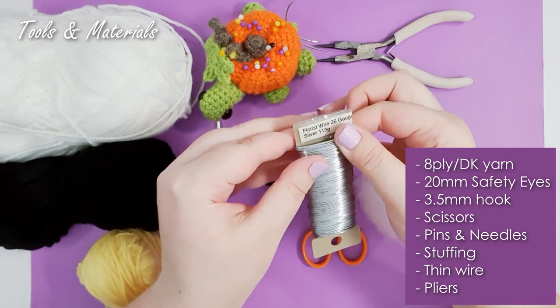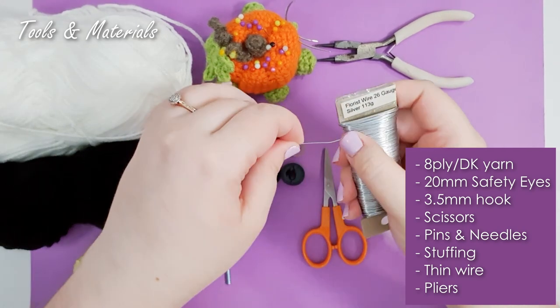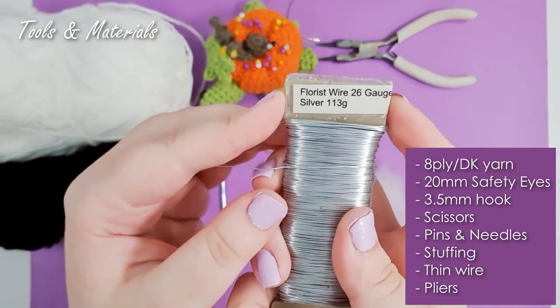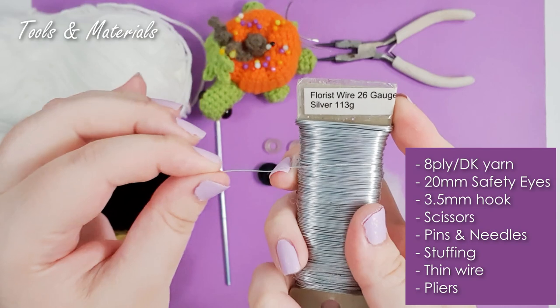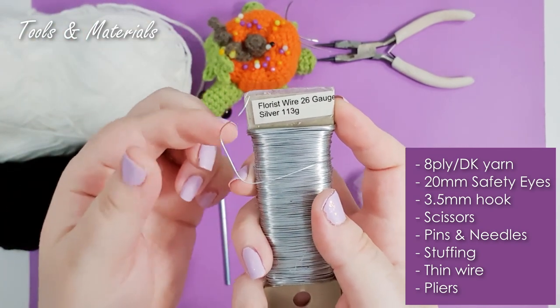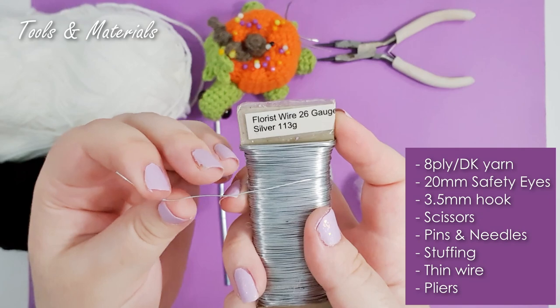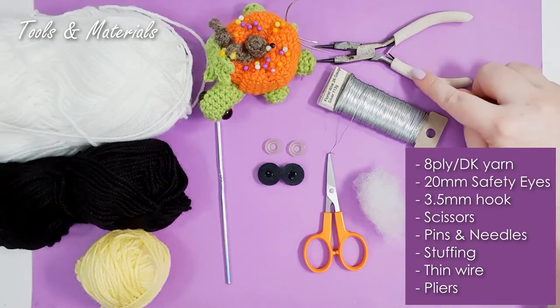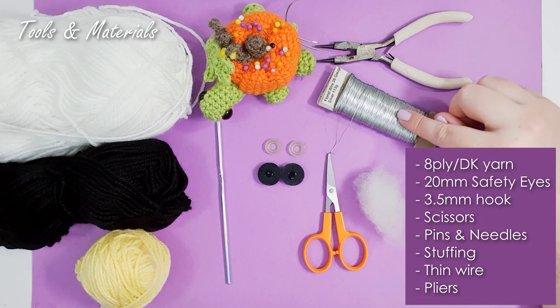For the wings you're going to need some thin wire. I'm using something called florist wire — it's very, very soft. Any kind of armature wire or even a pipe cleaner would do, and I've also got some needle-nose pliers to cut the wire. A written version of today's pattern will be available to my patrons and listed on my Etsy — links to both in the description below.